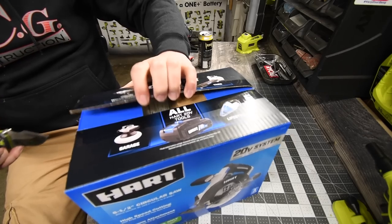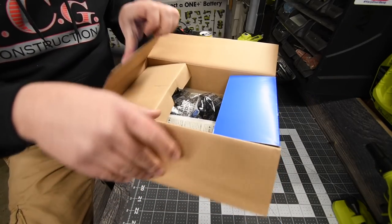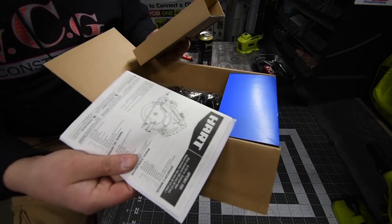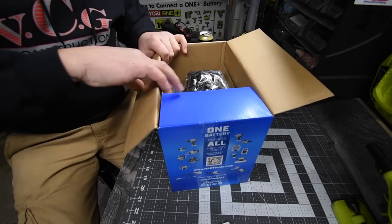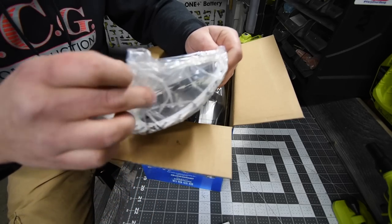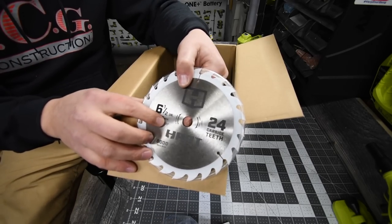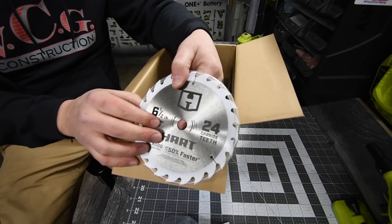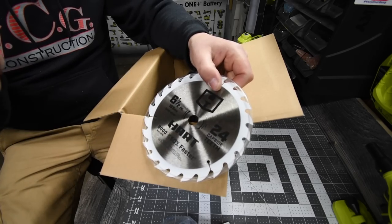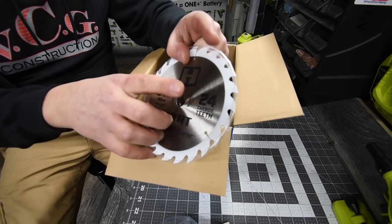Alright, so it comes with instructions and warranty. Then we get the blade — a 6.5-inch blade with 24 carbide teeth. When it comes to cutting smooth cuts, 24 teeth is not ideal. You want more teeth than 24. This blade is for standard cuts like cutting a two-by-four, but for smoother cuts, get a higher tooth-count blade. 24 teeth is not enough.